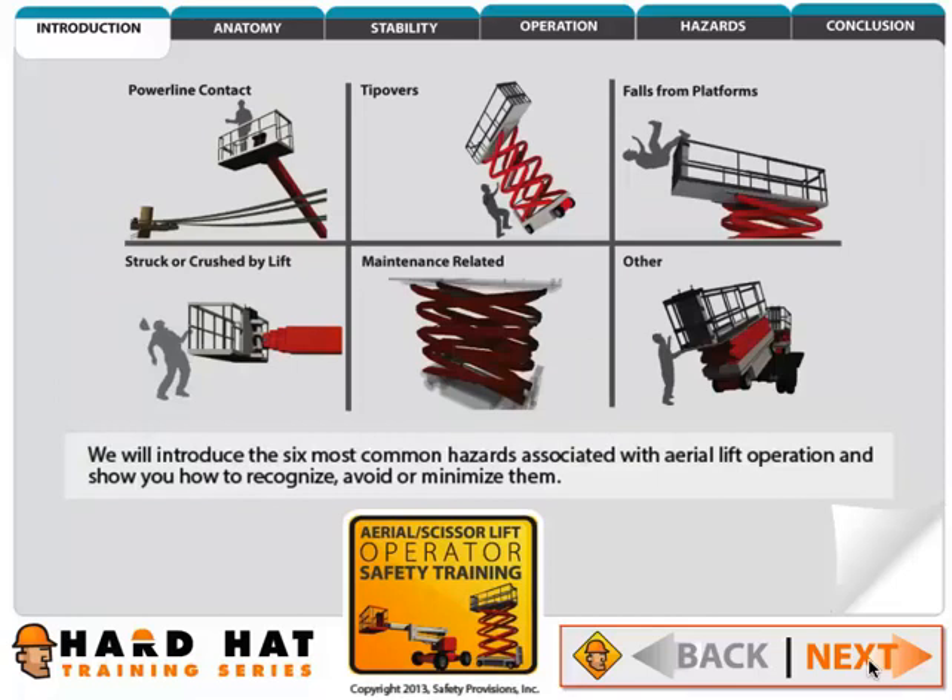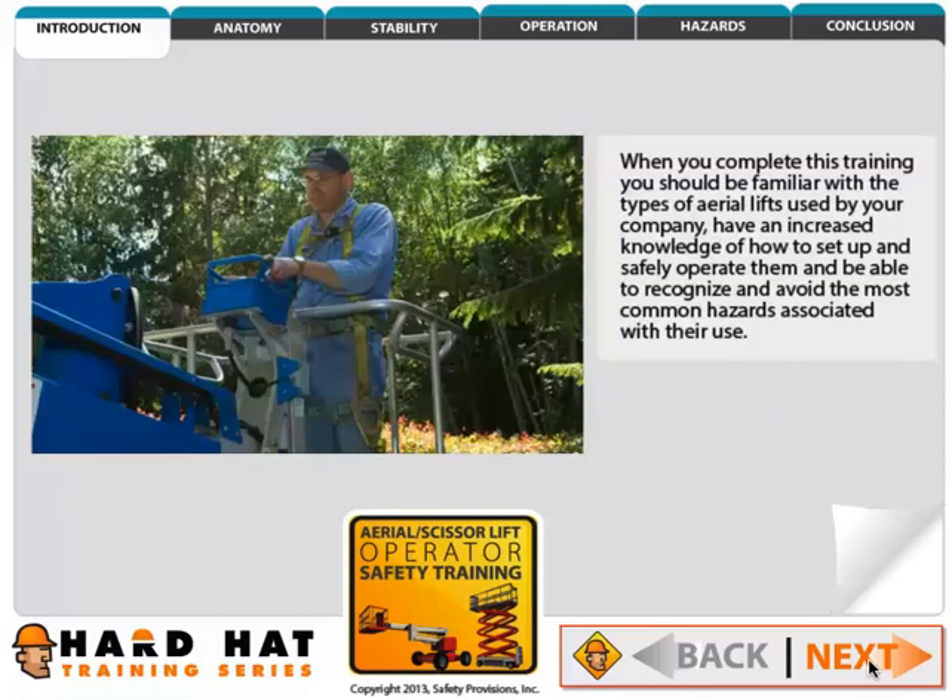We will introduce the six most common hazards associated with aerial lift operation and show you how to recognize, avoid, or minimize them. When you complete this training you should be familiar with the types of aerial lifts used by your company, have an increased knowledge of how to set up and safely operate them, and be able to recognize and avoid the most common hazards associated with their use.